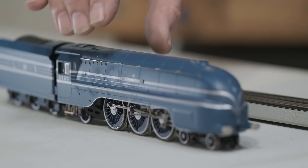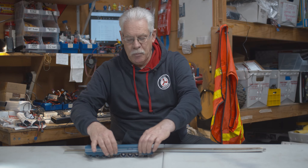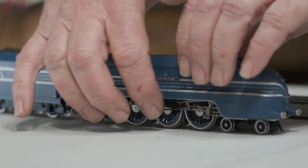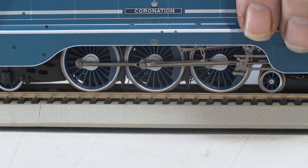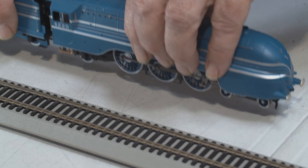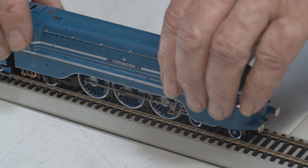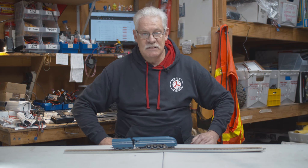The correct manner in picking up a model locomotive is to grab it on the footplate, which is the metal part usually above the wheels. Don't touch the wheels or any of the sliding parts — handle it like that and carefully put it down. It's as easy as that.